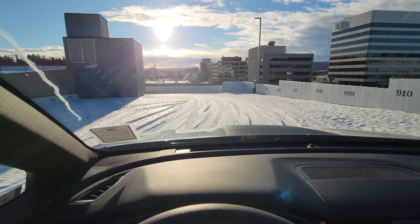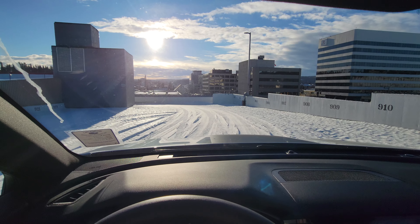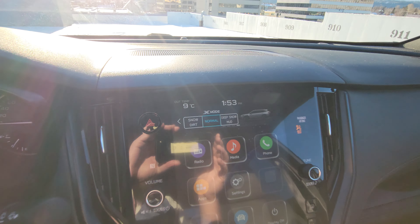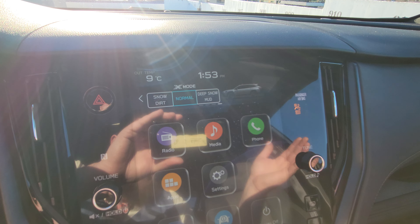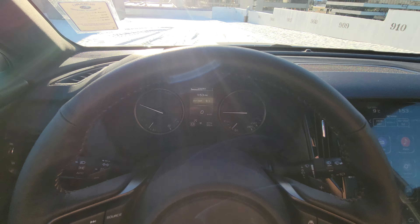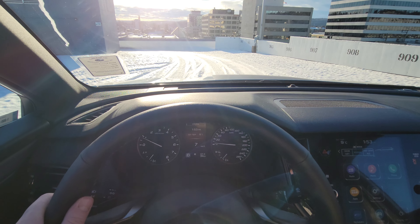I'm currently at the top of a parkade and this camera isn't doing it justice — it's definitely steeper than this looks. The best way to do this: I am in normal mode. I'm in a Wilderness Outback right now, but it should operate the same. I'm only going to use snow and dirt mode, which is the basic X-mode. Right now I've got it in drive and we're just going to see how fast we go down this hill, this incline.